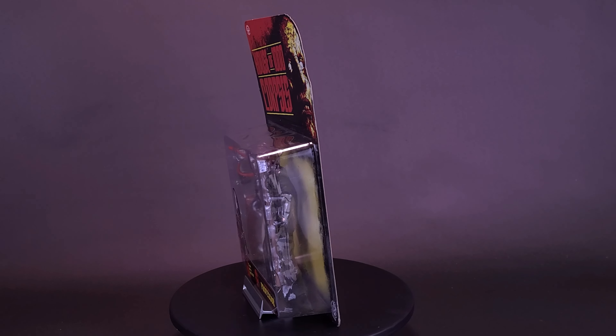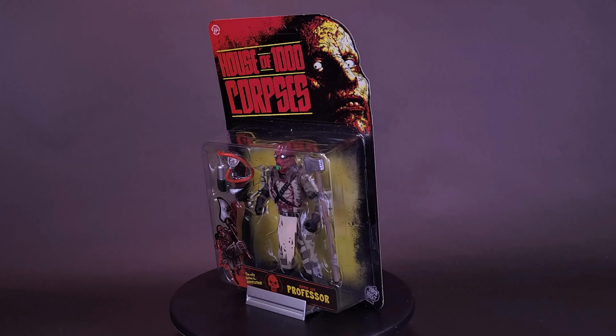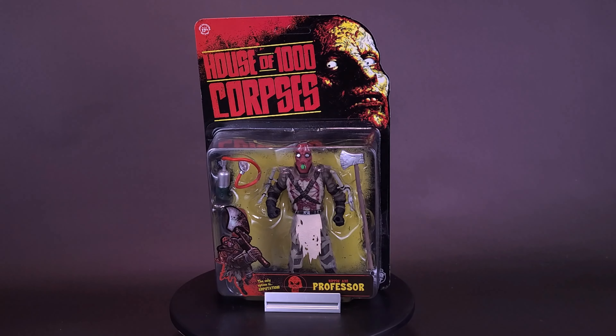Here's a guy that's got a plan for your parts. You should look at Trick-or-Treat Studios' House of a Thousand Corpses Ripping Axe Professor.